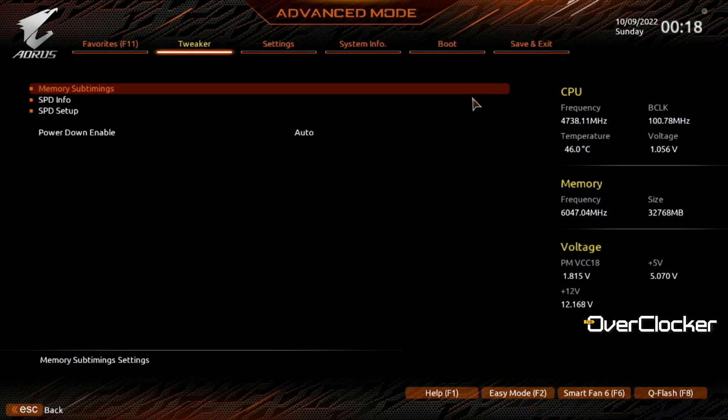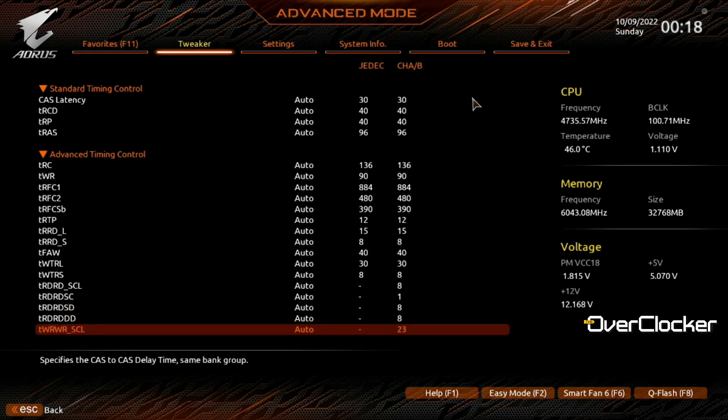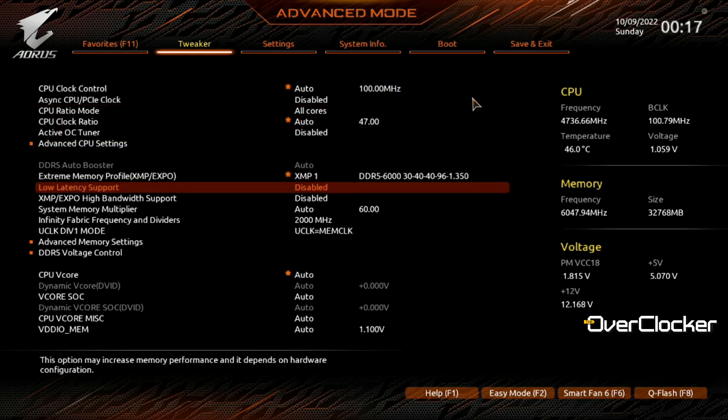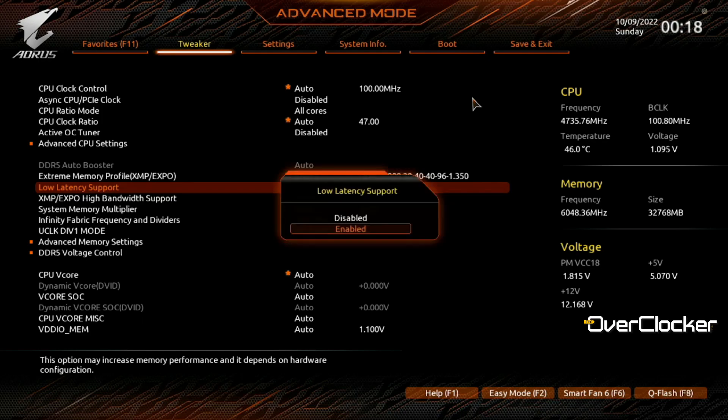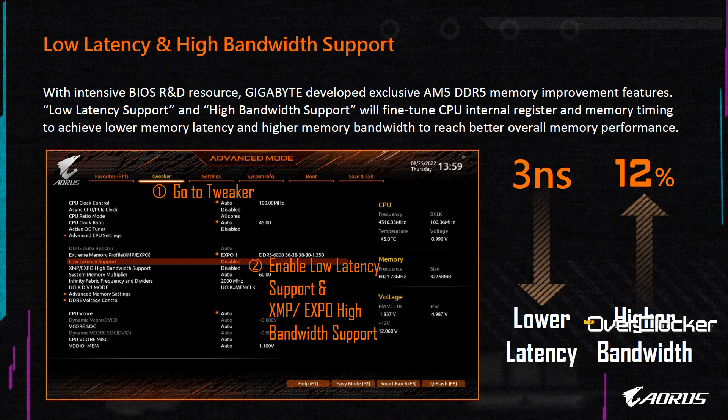Talking more specifically about memory tuning: there are some settings missing from the memory tuning options in this BIOS and I have no idea why Gigabyte excluded them. However, I suspect it may be related to two other settings Gigabyte has included: Low Latency Mode and High Bandwidth Mode. Both are toggled between disabled, enabled, or auto. As described, Low Latency Mode improves latency and High Bandwidth Mode improves bandwidth. Enabling both at DDR5 6200 CL30 gave me higher bandwidth figures than I got on an X670 board running DDR5 6400 CL32.